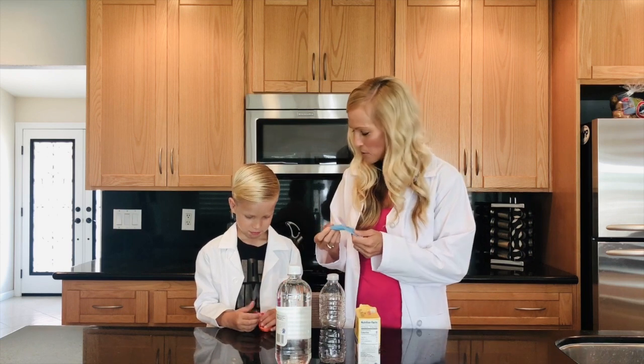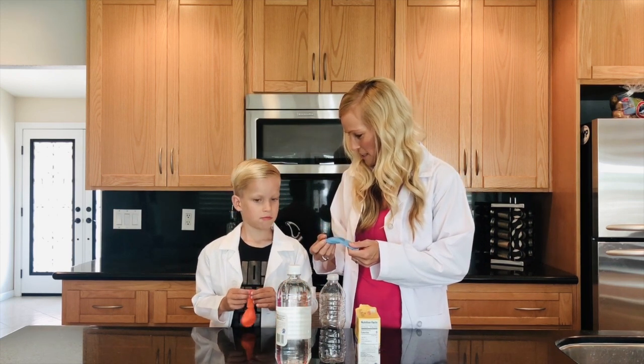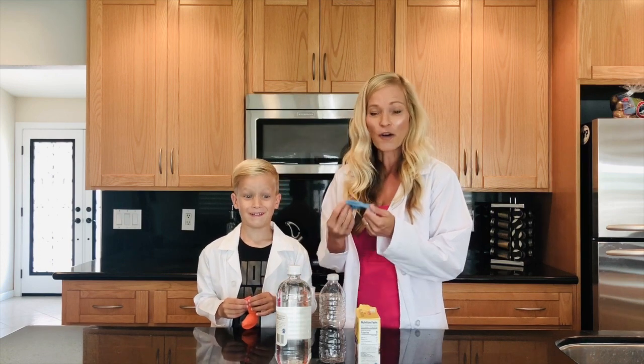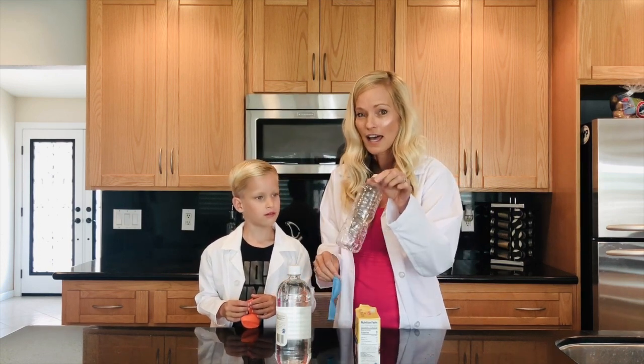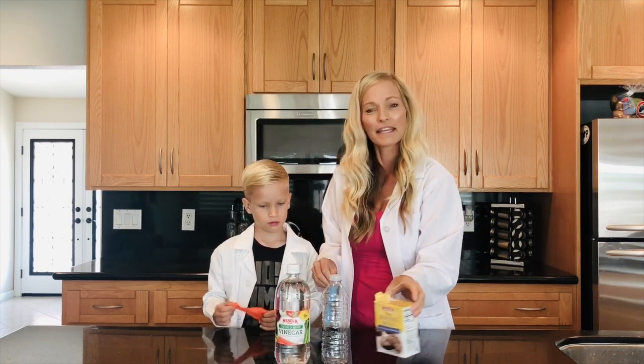No, you've got these balloons because we're going to blow these balloons up with a chemical reaction. Is that cool? All we need is balloons, an empty water bottle, some vinegar, and some baking soda.